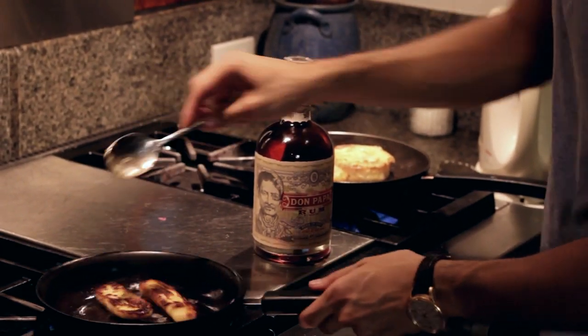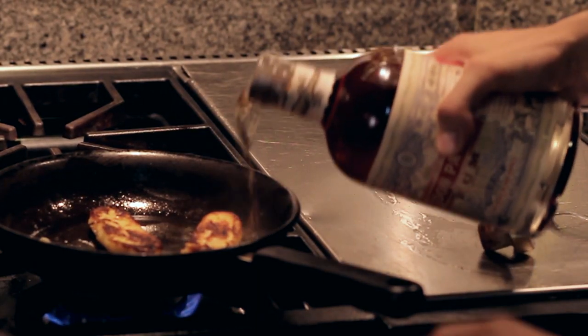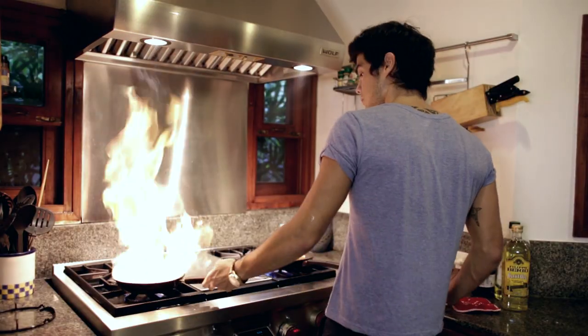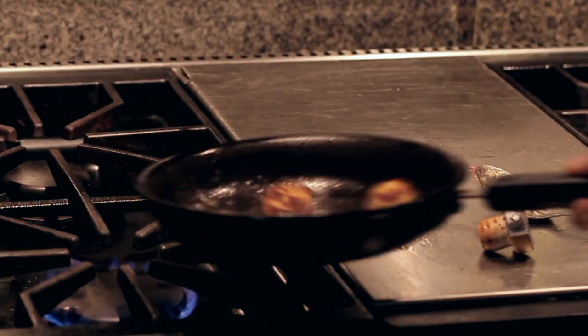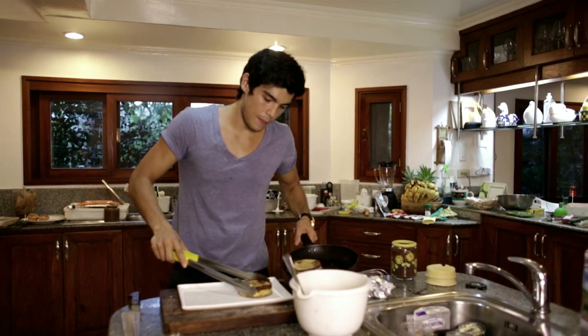When I flip it, I'm going to add a little bit of our locally made Don Papa rum — about a tablespoon. Then get the flame going just to get that nice caramel. You can see it's really quick and beautiful. Once they're done, flip them onto the plate.